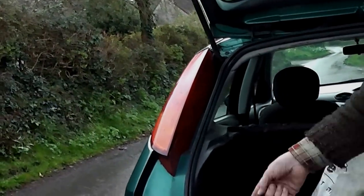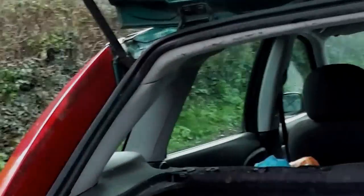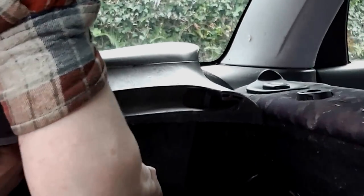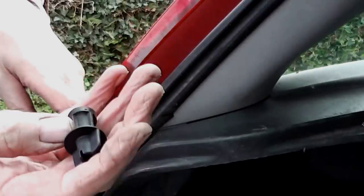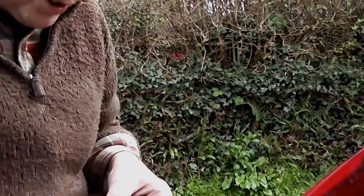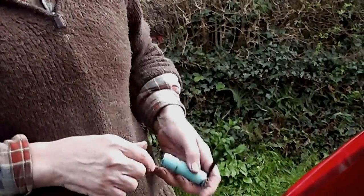First of all, you come under here, come round there. And there's a little hole just by the light here, and you unscrew a screw — which is that. And it's just plastic, you can unscrew it with your fingers.